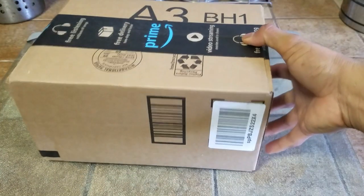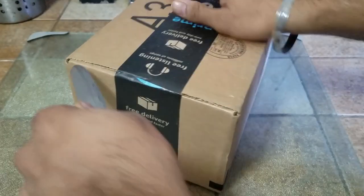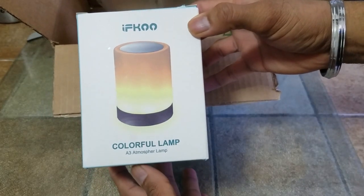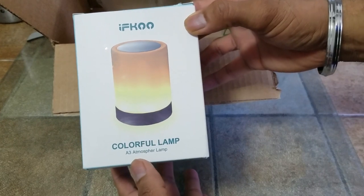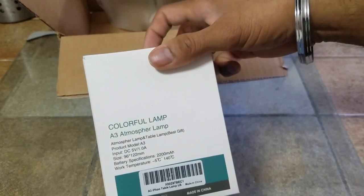What's up people, Manrod here coming to you with a video. This time we are going to be unboxing and reviewing the IFCO Colorful 3A Atmospheric Lamp. This is what the box looks like.